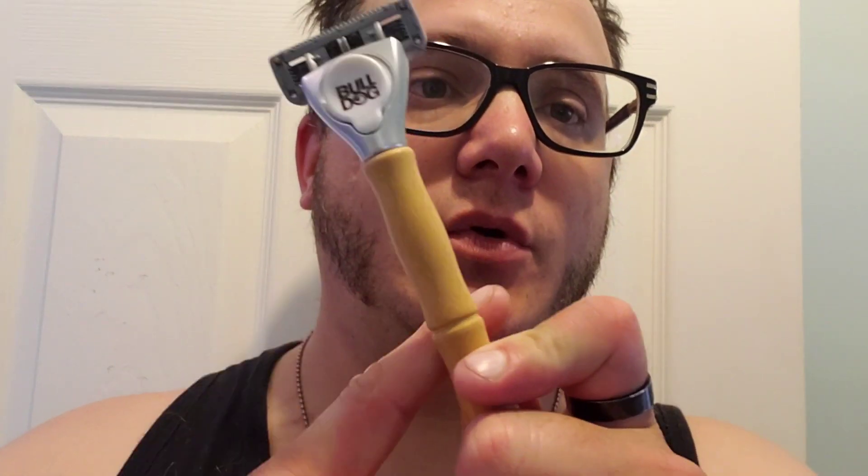What's up, guys? Welcome to the show. So today I figured I'd review this. This is the Bulldog Razor. It's a five blade. The thing about this off the bat is that it has a bamboo handle.